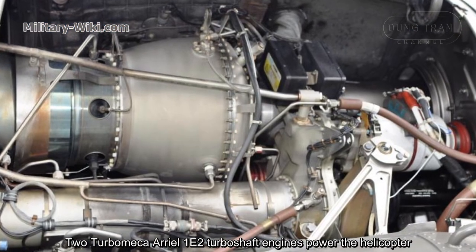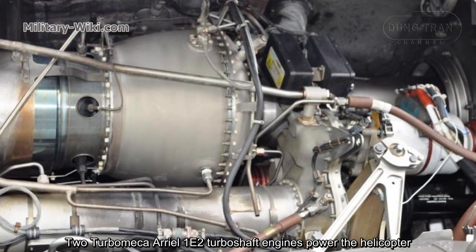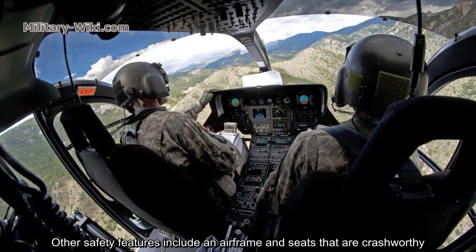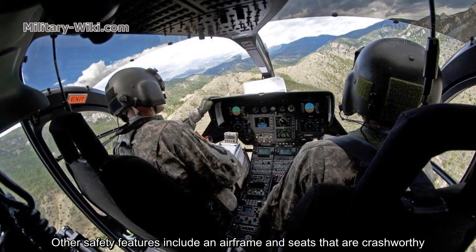Two Turbomeca Arriel 1E2 turboshaft engines power the helicopter. The UH-72 can fly in single-engine inoperable mode. Other safety features include an airframe and fuel system that are crash-worthy.